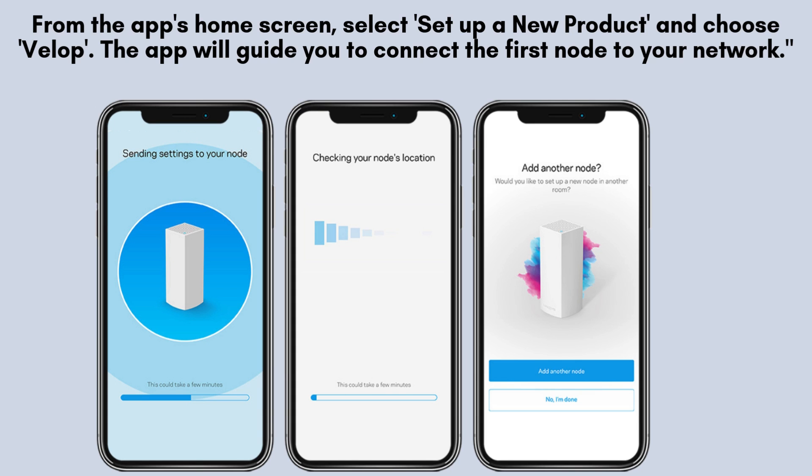From the home screen of the app, tap on the option labeled Set Up a New Product, then select VLOP from the list. The app will provide step-by-step instructions to help you connect the first node to your network seamlessly.